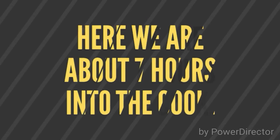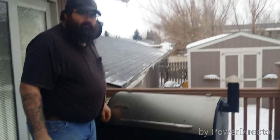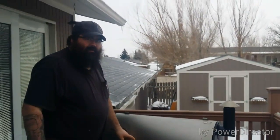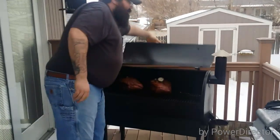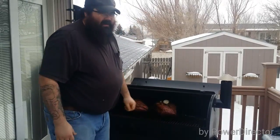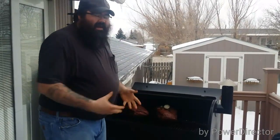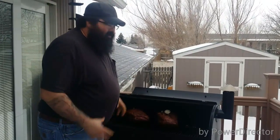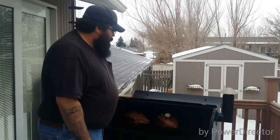I'll let you guys see what we end up with in a couple hours. Cheers! All right everybody, we're about seven hours in right now. I've been checking on them every hour, hour and a half. They seem to have stalled right here at about 175, 180. I'm running out of pellets. I'm letting them go a little bit longer, and if they don't come up in temp, I'm going to wrap them in foil and try to get up to that 200-205 mark so we can pull them.